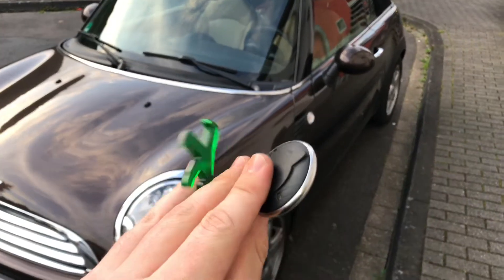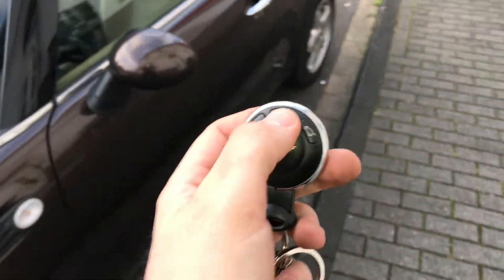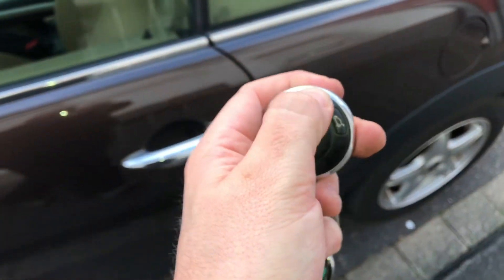Hello, hello! Today I'm going to show you how to start your engine of a Mini Cooper.